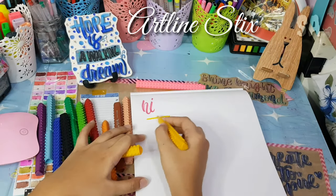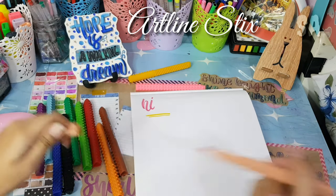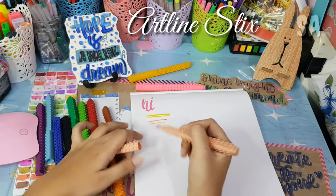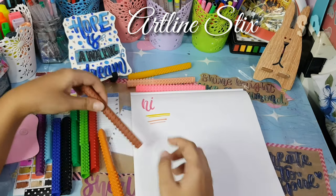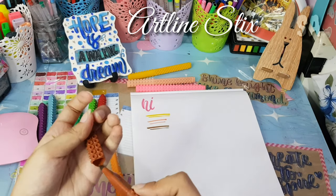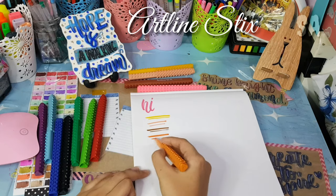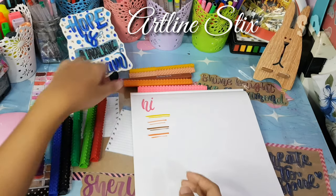They look really cute in a flatlay, and the quality is good for the price. It's 450 pesos and available in 4, 6, 12, and 20 colors — the 20-color set is 750 pesos. It's also easy to blend, so I'll post a separate video to show how to blend the pen collections I have.